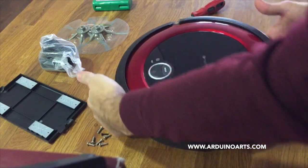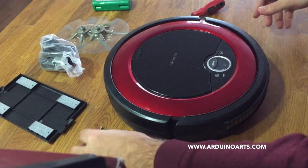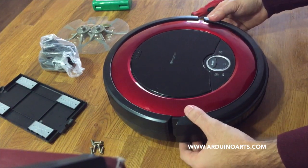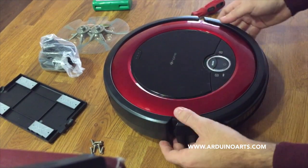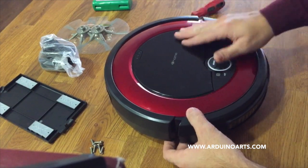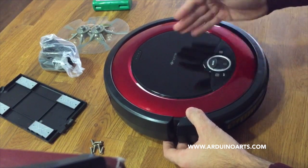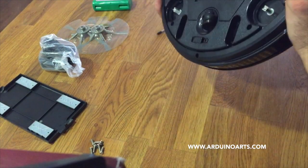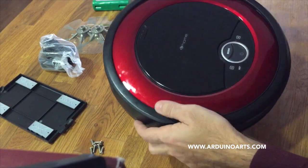Welcome to another ArduinoArts.com video. This time is quite a coincidence, but I went to the grocery store and found a big bargain on these robotic vacuum systems — robotic in quotes, Roomba-like — but this is a white-brand labeled by the supermarket, Chinese made, but seemed quite well done with all the features of a simple Roomba.